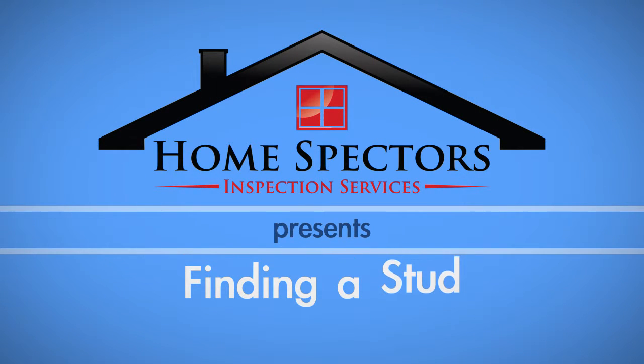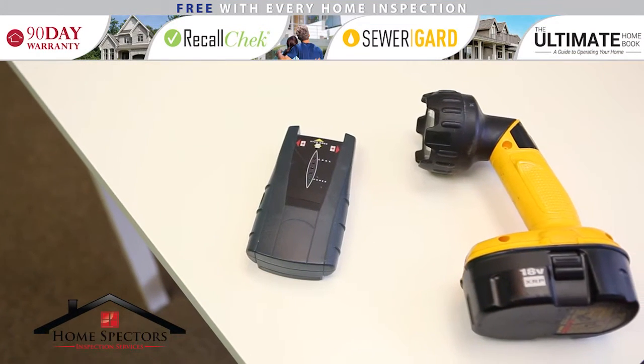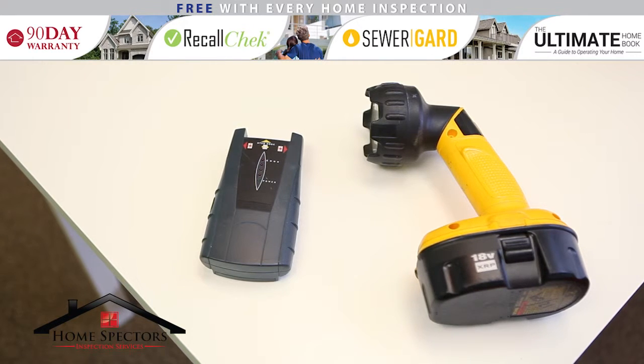Whether you're hanging a large picture or a TV, homeowners regularly need to be able to locate a stud in the wall. In this video, we cover a few different methods to help you do this. To cover all of these methods, we've gathered the following tools: a battery-operated stud finder and a flashlight.